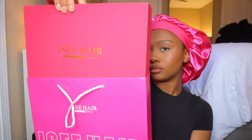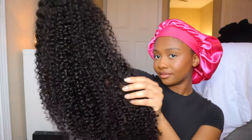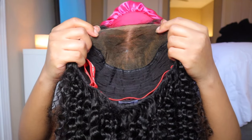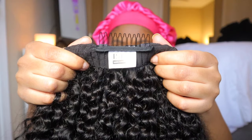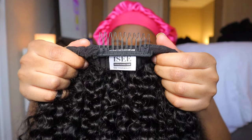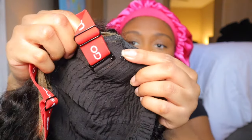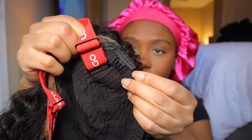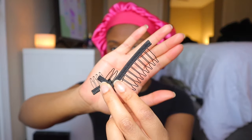They sent me this very, very beautiful 9x6 lace closure wig. It is a wear and go wig in a kinky curly texture. It comes with pre-bleached knots, tiny knots, pre-cut HD lace, and it's glueless. The wig also comes with these removable combs that you can take out if you don't want them, an elastic band, an extra set of combs, and an extra elastic band.